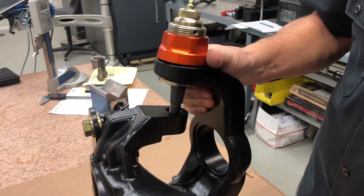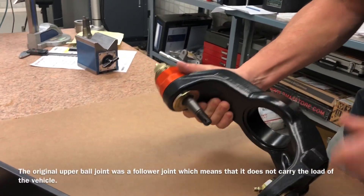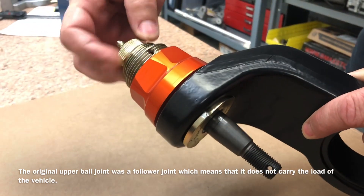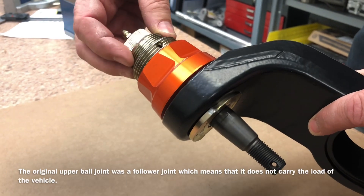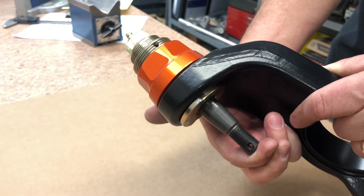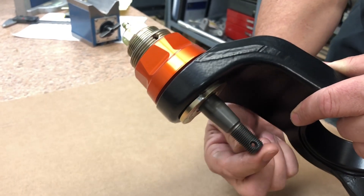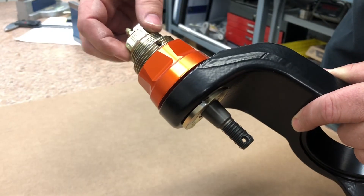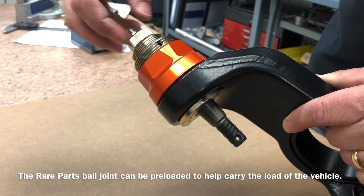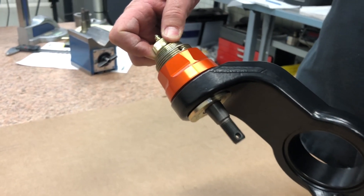I'll take this off of the knuckle and show you a couple things about these parts. The upper ball joint — if this cap is unthreaded, let's say we just thread it in with one turn — you'll notice if I push up on the stud it climbs up into the housing. So the stud is really floating when the cap is pretty much unthreaded all the way. As you preload the upper ball joint with this cap, the stud is actually going to press down and remove load off of the lower.